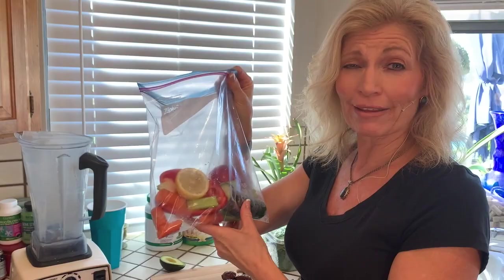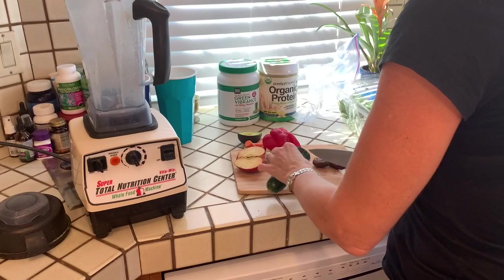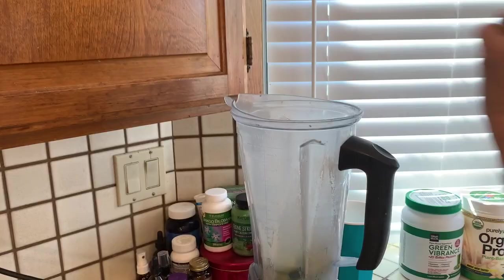One thing that I do is I actually pre-bag a lot of the vegetables to begin with, just to make it super easy so I can just pull them all out here. But we start with a half a cucumber. So we're going to be a little Rachel Ray like today and I'm going to chop up my cucumber and put that in here.